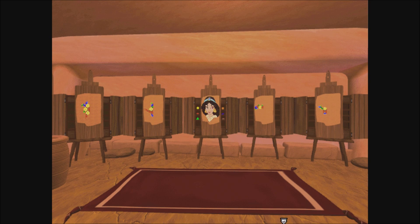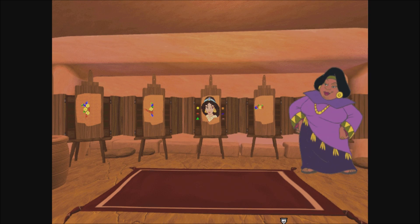Look! There's jasmine trapped inside that mosaic. Tiles forever. Welcome to my shop. Do you see something you like? Yes, we'd like to buy that mosaic.